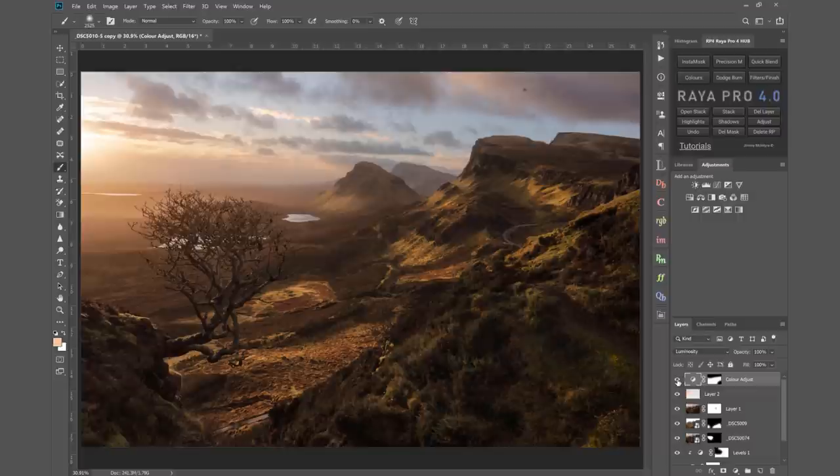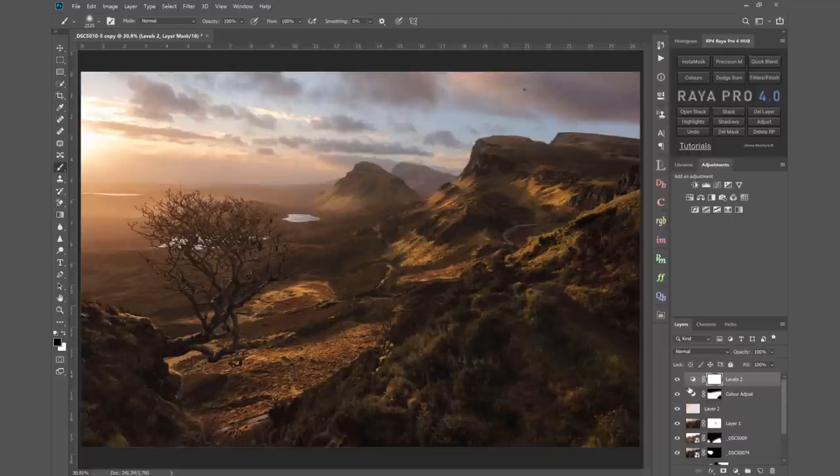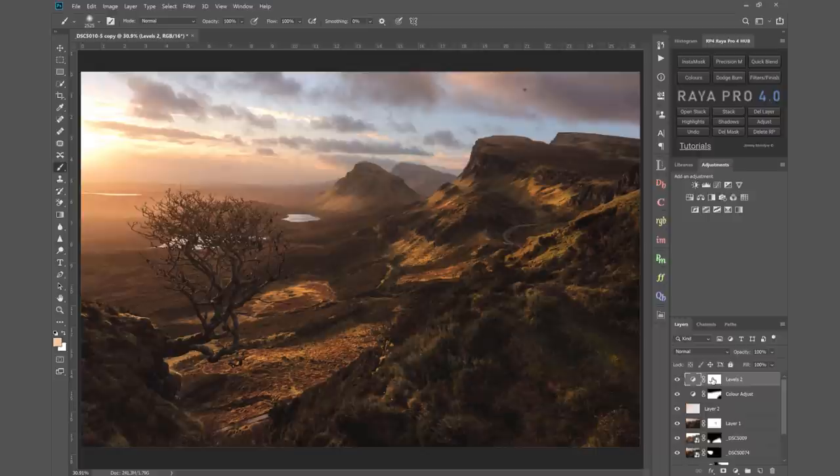Now I'm going to create a Levels layer and make sure we've got our general contrast right — this should be a reasonably dark scene as you can see from the base exposure, but we don't want it too dark. I bring the mid tones along and then bring along the output levels, which softens any harsh shadows in the scene and I think adds mood to most landscapes, though obviously it's personal taste. I then mask out that change so it doesn't affect the sky.